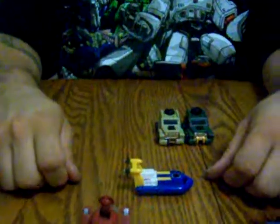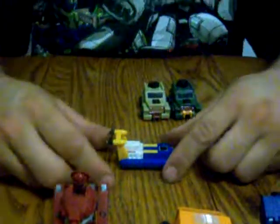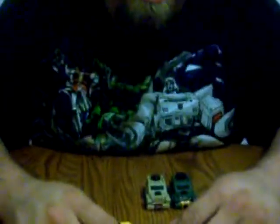Then you got Sea Spray here — good for Autobots. Sea Spray is a hovercraft. And if you remember, he had a very, very gurgly voice because he was always in the water.